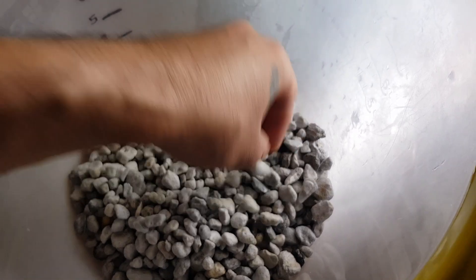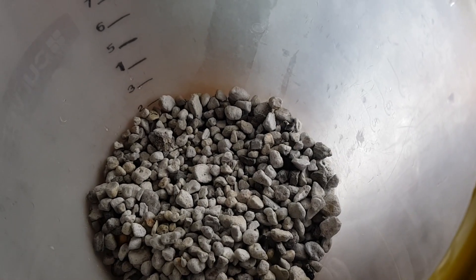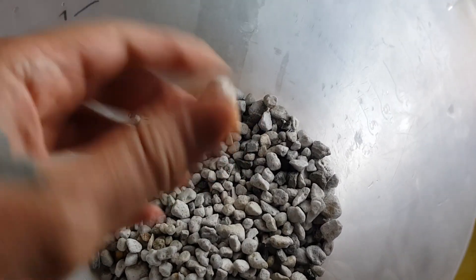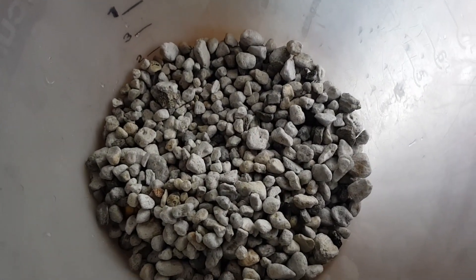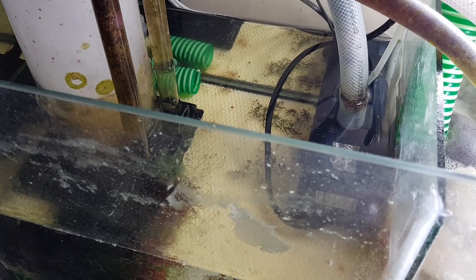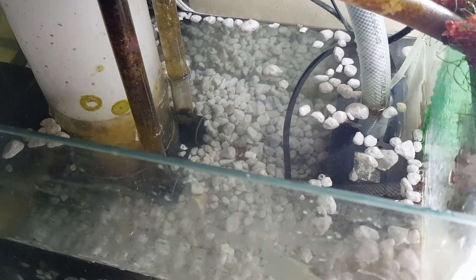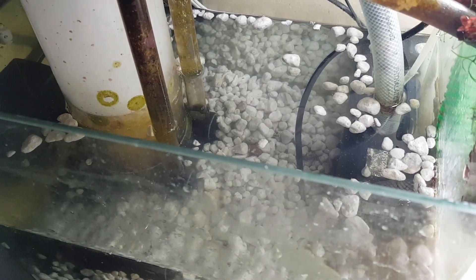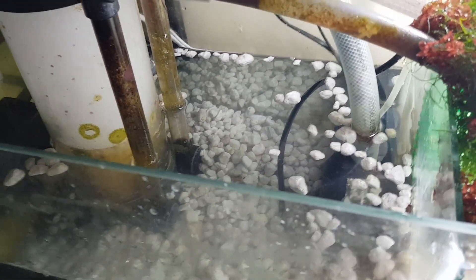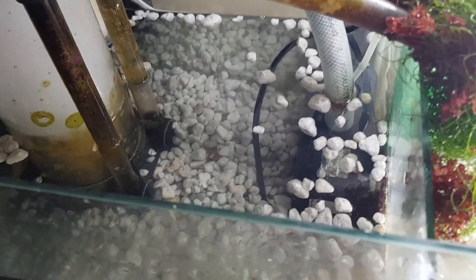I'm going to put the Matrix into my refugium and show you how that goes. Some of them float, but that's normal — I've seen that on YouTube too, so I'm not worried. I'll wait a day or two to see if they sink down to the bottom, and I'll remove any that are still floating.